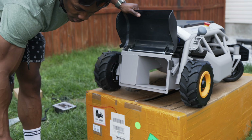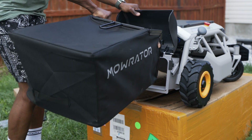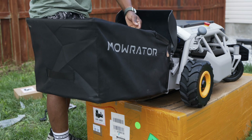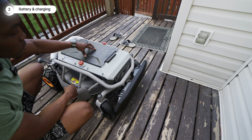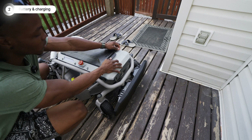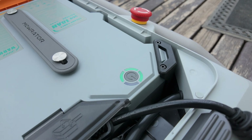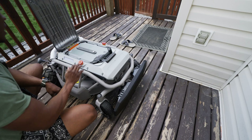Adding the bag is super easy — you pretty much put it on there and it's good to go. To charge the Moorader, since it runs on battery, you need to access the battery compartment, which is right on top. You undo this latch and lift, and then you have access to the battery. The power button is also on there. This thing doesn't use any gas, so there are no emissions — it's good for the environment.